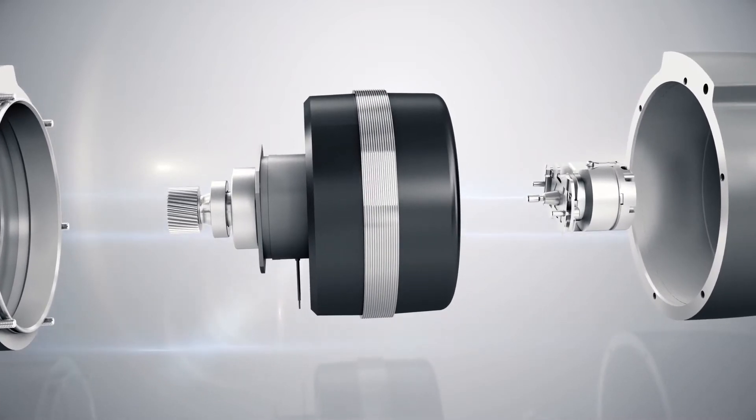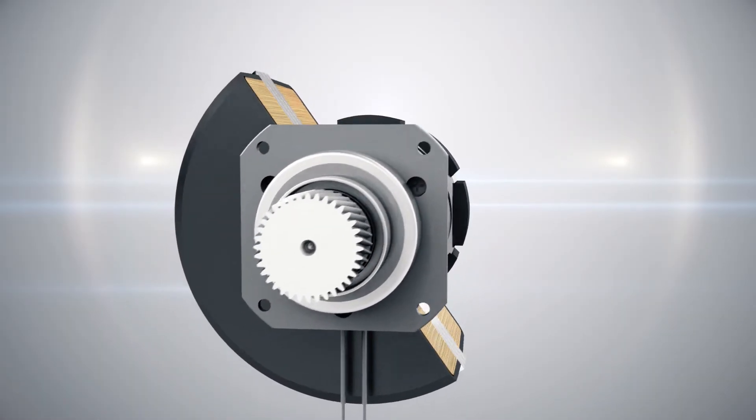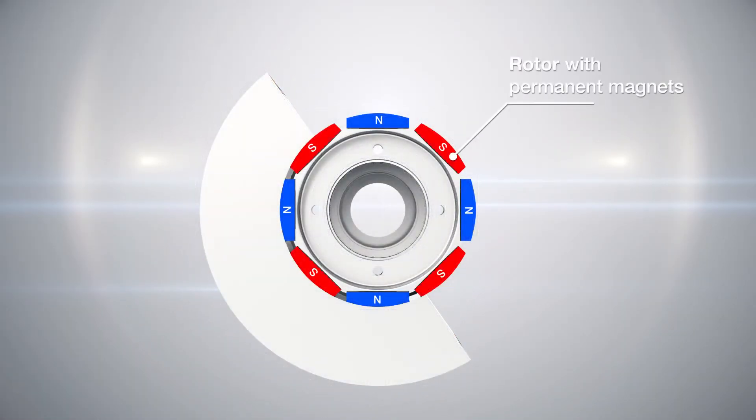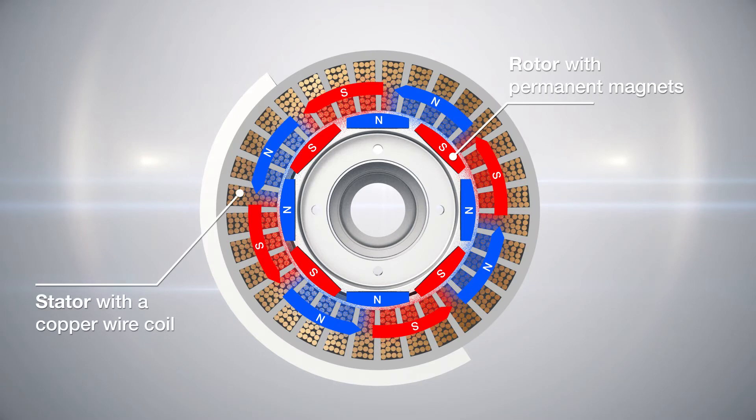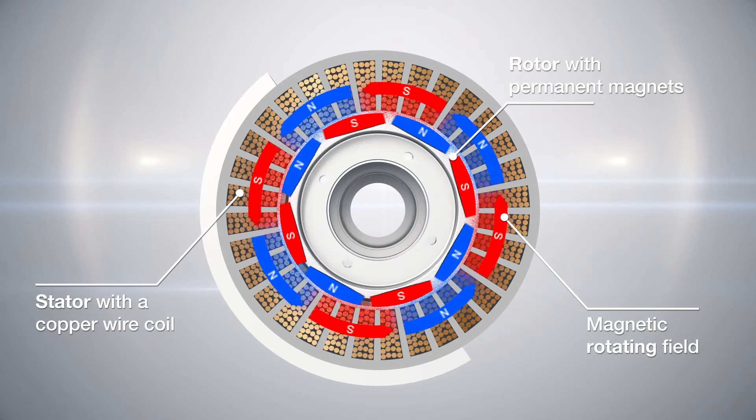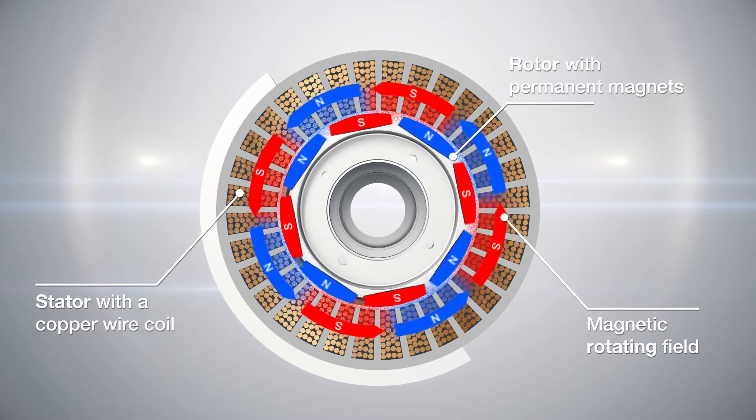This comprises of a stator with a copper wire coil and a rotor with permanent magnets. The permanent magnets on the rotor create a constant magnetic field. By supplying the stator with three-phase alternating current, a magnetic rotating field is created. This exerts a force on the rotor which moves synchronously to the rotating field.